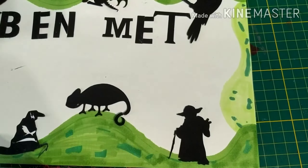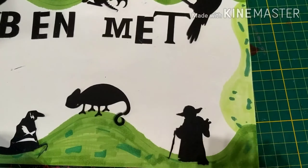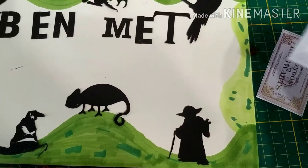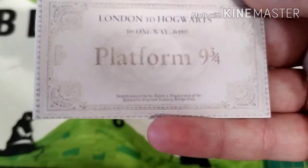C'est parti ! Alors comment j'ai fait ces tickets ? Je suis allé sur internet et j'ai tapé Ticket Platform 9¾, après j'ai tapé London to Hogwarts et Magicobus.